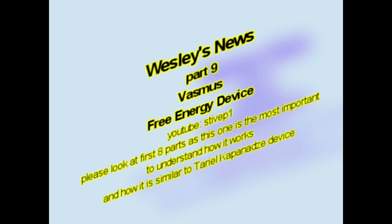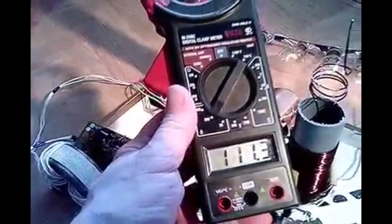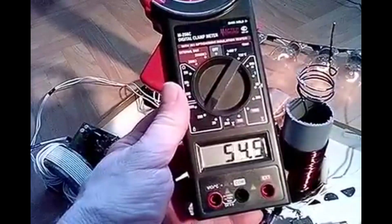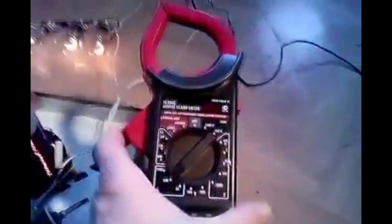VASMUS, quite a few months ago, presented to us a device that makes electricity for free, not being powered by any power supply at all. Similar to what Tariol Kapenadze from Tbilisi, Georgia, Europe did. He was able to achieve production of electricity using only one wire that is connected to the ground. Another two wires were connected to the set of light bulbs.